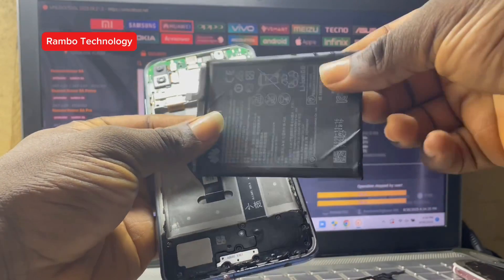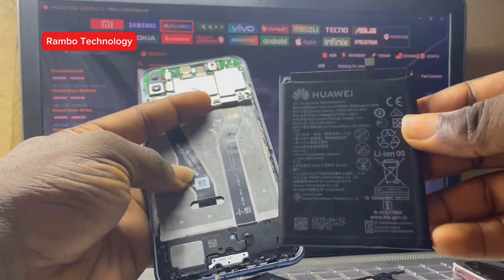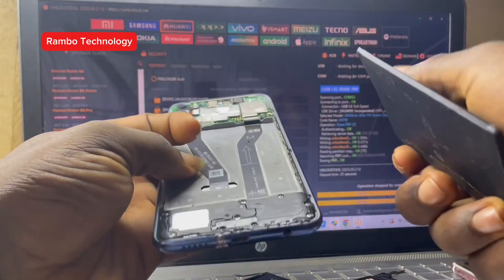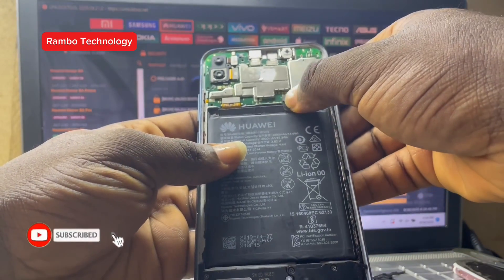The battery is weak, so let me get a fresh new battery. I have a fresh new battery and I will insert it and we will see if it is going to work or not.